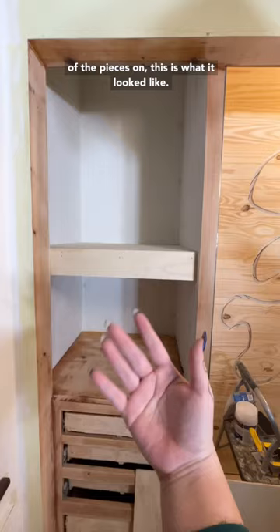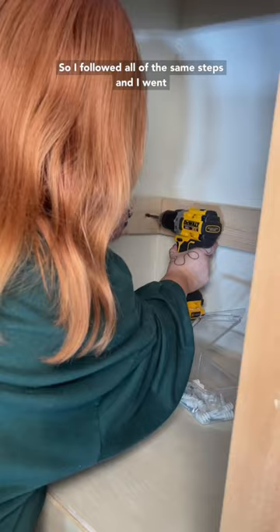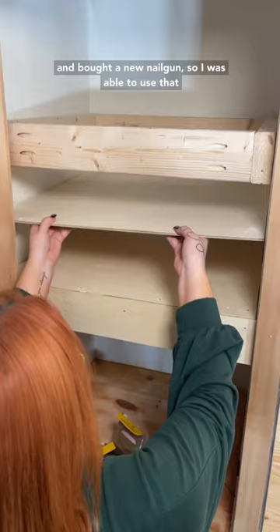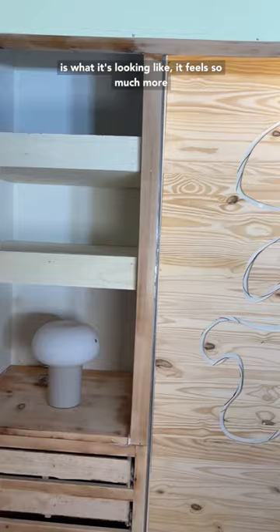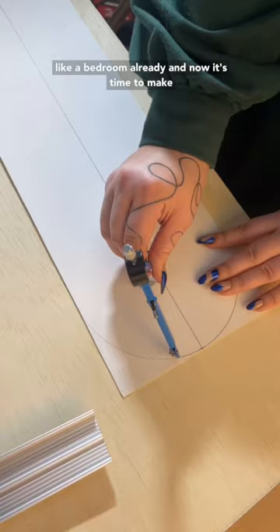Then I just had to make a second one above that, so I followed all of the same steps and went and bought a new nail gun, so I was able to use that the second time. It went so much faster, and this is what it's looking like — it feels so much more like a bedroom already. And now it's time to make drawer fronts — different options for you.